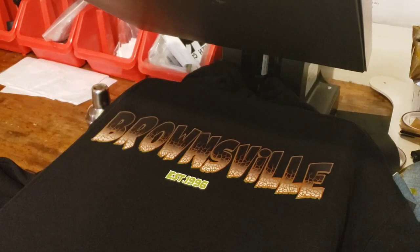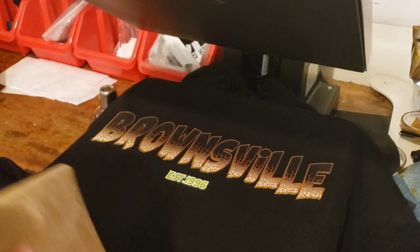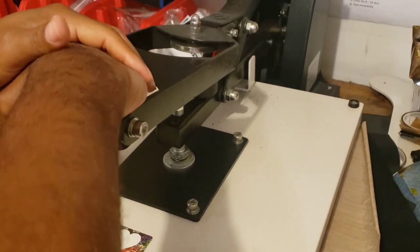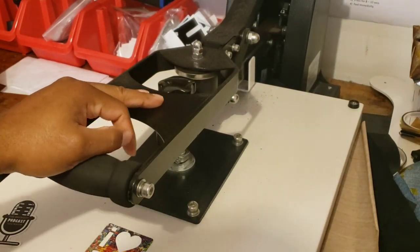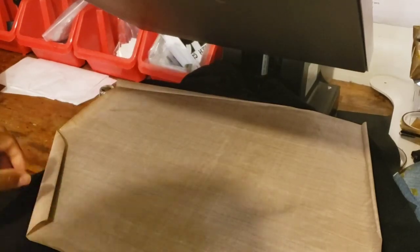What I do sometimes is I'll just go over it real quick again, just to make sure everything is legit. I won't even do the full 15 seconds, I'll just do like three to five seconds — boom, done. This hoodie is done, came out flawless. I can just lay this down somewhere until I get ready to pack it up.